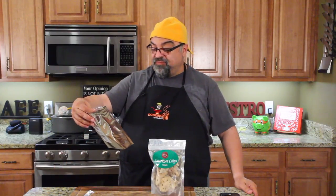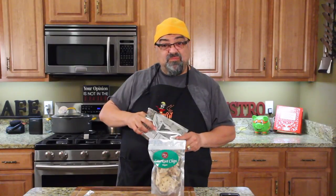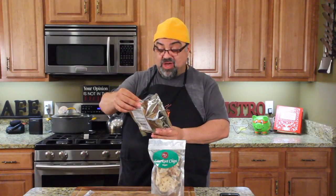That's not bad. On a scale of one to ten, I'd give it a six and a half, seven. I'm honestly eating another one. If I was a vegan, I'd be eating these guys.